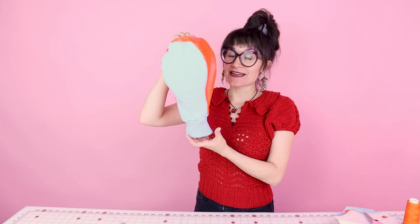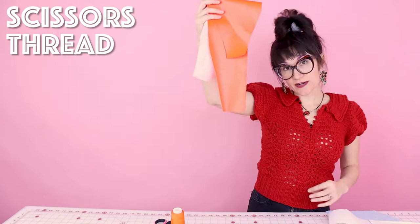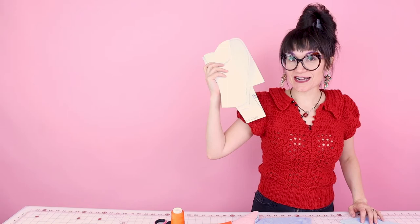Supplies for this project are really easy. You're going to need scissors to cut it out, some matching thread, about a quarter of a yard of vinyl, and about an eighth of a yard of rib knit. And of course you're going to need a pattern. We've been working hard coming up with the perfect golf club sock pattern, and we've got it for you — download it on SewAnastasia.com under digital downloads.